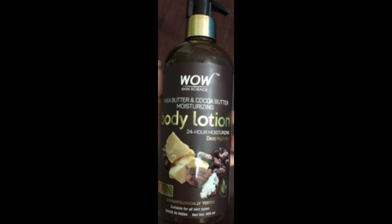It claims 24-hour hydration and deep hydration. The main ingredients are Shea Butter and Cocoa Butter — so there are 2 key ingredients.